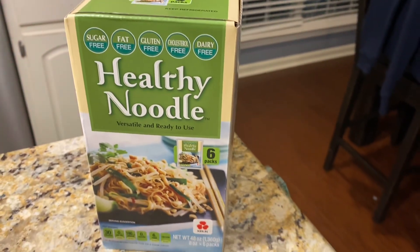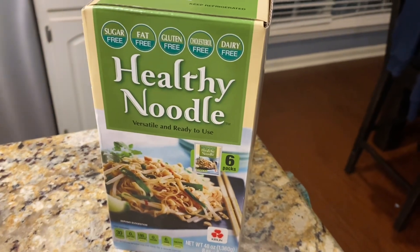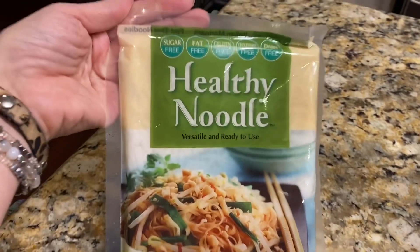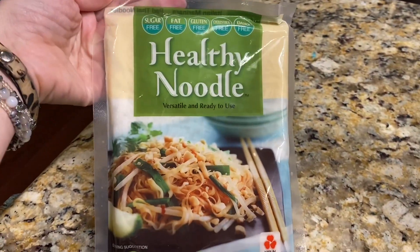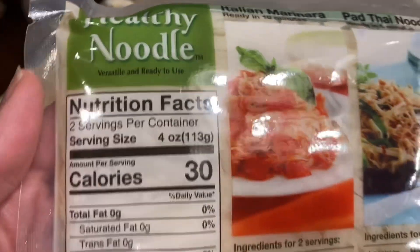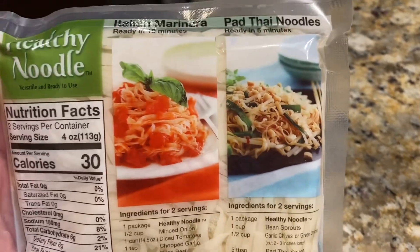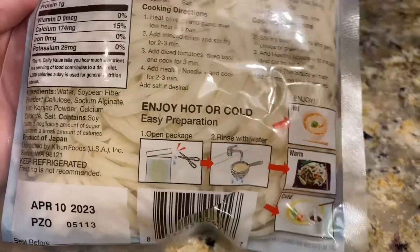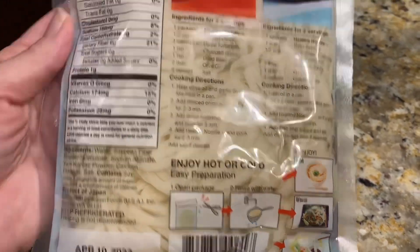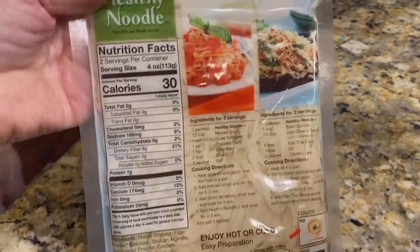Hey cooking friends and family, I found this at Costco. I am going to attempt to make a recipe — I'm thinking like a stir fry, so let's get to it. Here's the cute little package it comes in. It looks like there's two servings per little individual pouch, two servings per container, about four ounces, and they give you some little ideas on how to use it. Down here it's telling you to open and rinse, and then I'm going to put everything in my cast iron skillet to make a good little noodle-y stir fry.